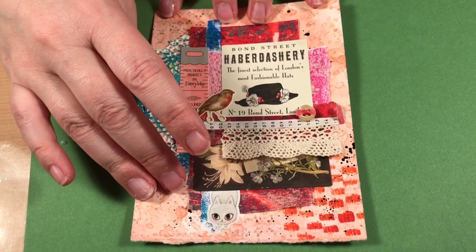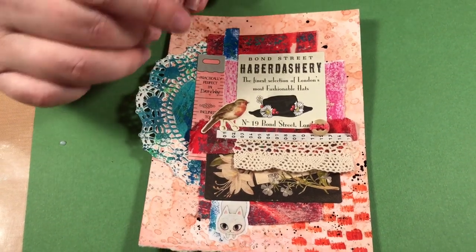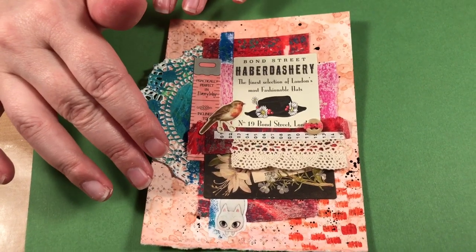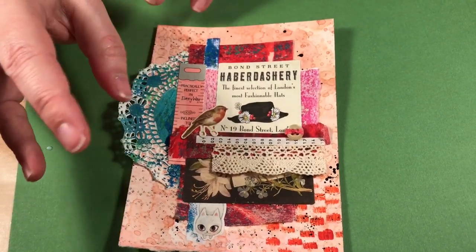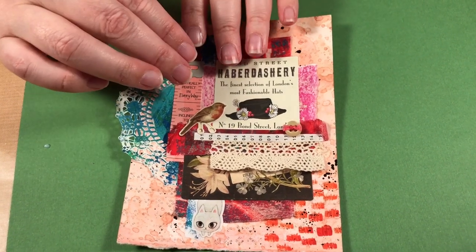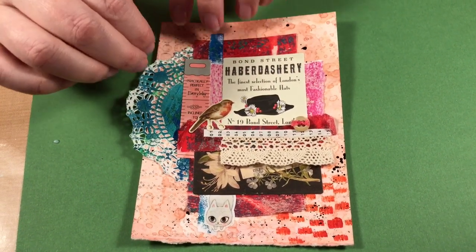Collage medium is twofold: it's a sealer and a glue. You can seal your paper and then use distress crayons and sponge them on top. However, you can't seal a product and then use water-based materials — water-based materials will just peel right off. It's only good for gluing things down, sealing things in, and using pigments and acrylic paints on top.